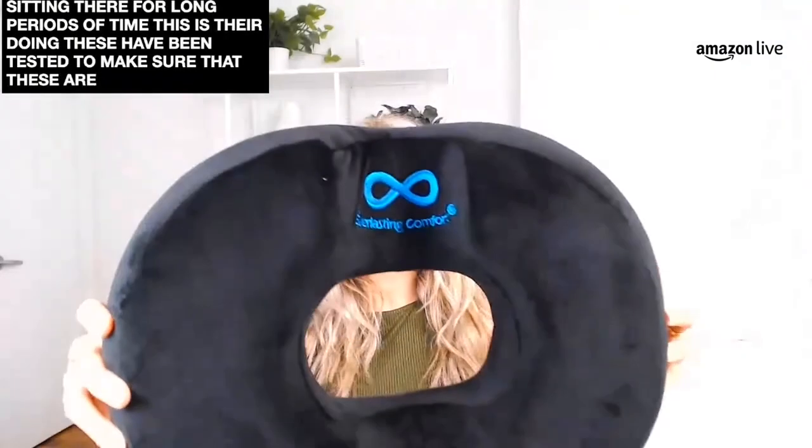Who here thinks we should do a giveaway of some memory foam products? I want to hear from you guys down below in the chat. I'm hosting giveaways on Fridays and I'd like to know what you guys want me to give away — I love giving stuff away. So definitely come back and tell me if you love memory foam products and if we should give them away. This is the memory foam donut pillow by Everlasting Comfort. It's a great little pillow especially if you find yourself sitting down for long periods of time — it's going to offer you lumbar support and a little bit of pain relief for the back. These have been tested to make sure they are the most comfortable they can be.